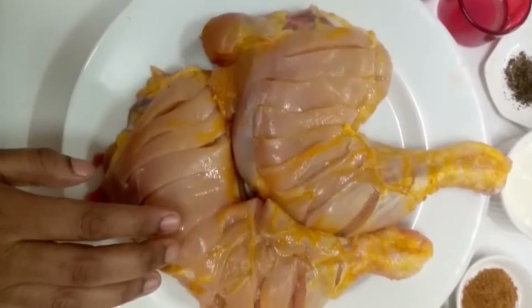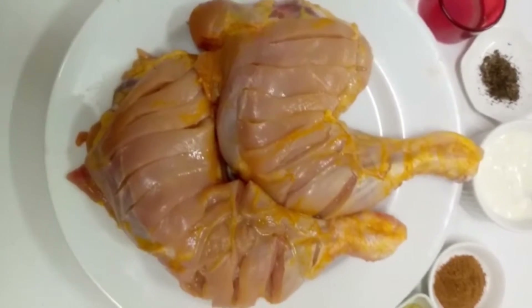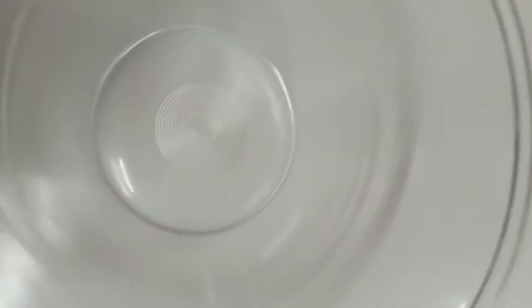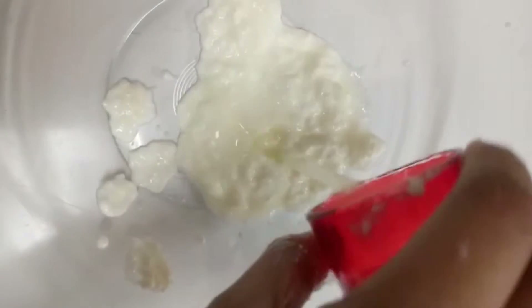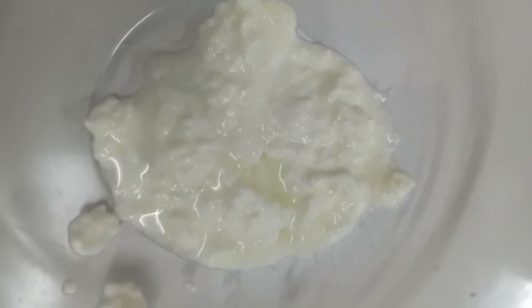First, take 2 Thai Peas Chicken. Now let's prepare the Tandoori Masala. Add 100 ml Thai Red. Add half lemon juice and 2 tbsp ginger garlic paste.